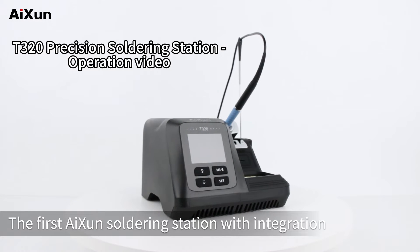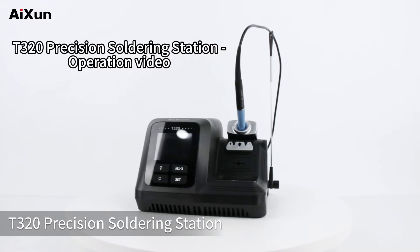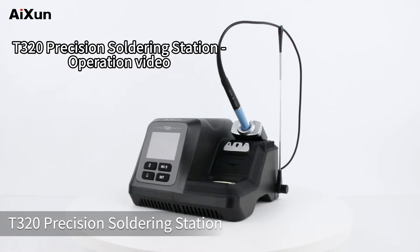The first AI-Synth soldering station with integration, intelligent and networking worldwide. T320 Precision Soldering Station.